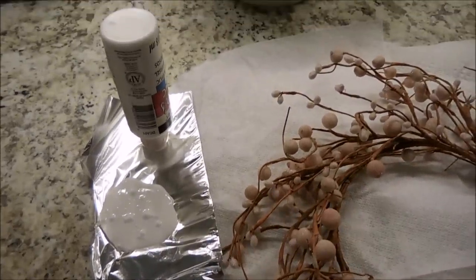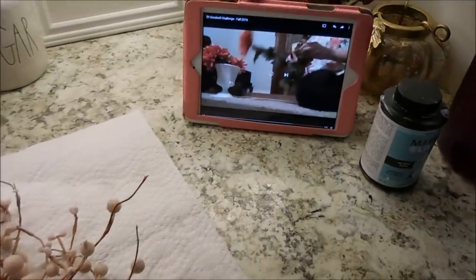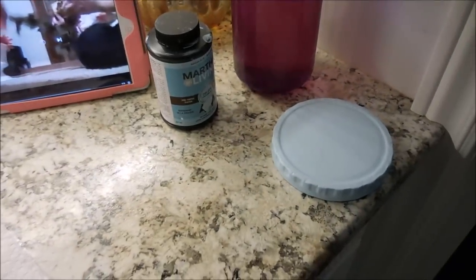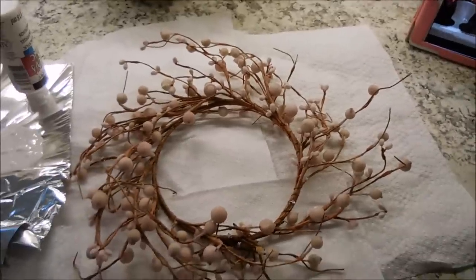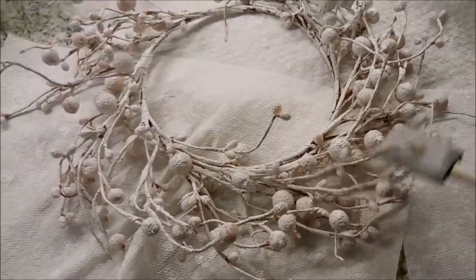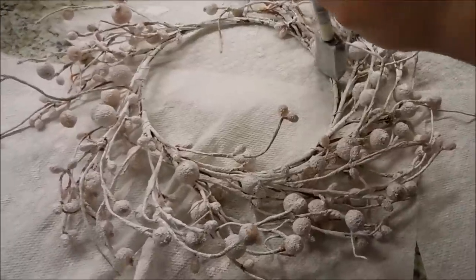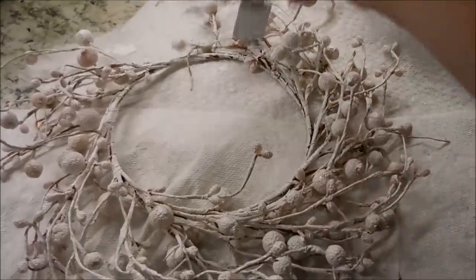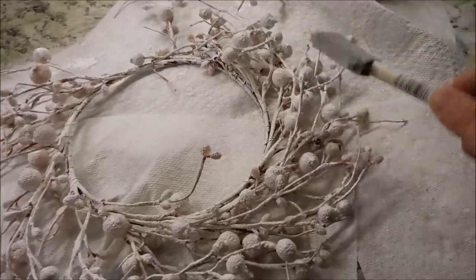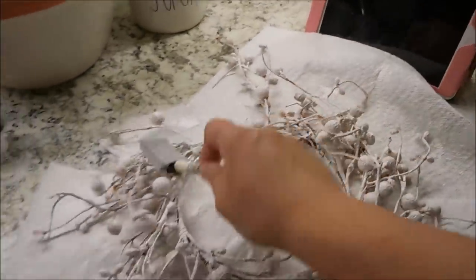I just squirted some dollar store white craft paint on some tin foil. I was watching a little bit of YouTube to get me in the crafting mode and did another paint project there too — just painted the lid. I went ahead and dabbed the paint onto the wreath, making sure to cover as much of it as I could, trying to get all of the pink and brown out of the wreath. I wasn't looking for perfection, but I was looking to make it as white as possible.